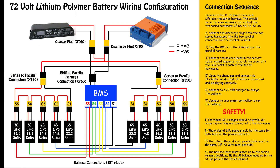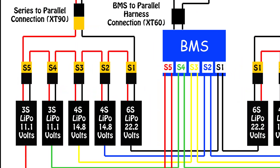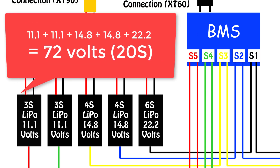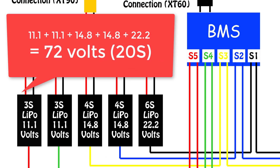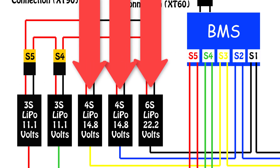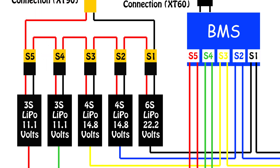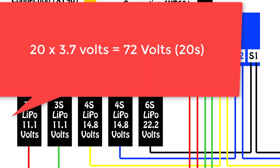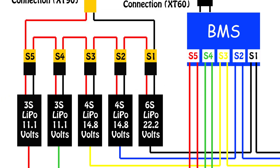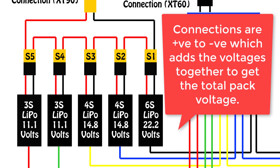This diagram was made for ease of understanding and not total accuracy in terms of how it looks. The first part of the setup is to wire the two sets of batteries in series so that the total voltage of each set is 20S or 72 volts. In the case of my battery pack it is comprised of one 6S, two 4S and two 3S lipo packs. This gives a total of 20 individual cells spread over the five lipo packs. These are connected together in series as you can see in the diagram.